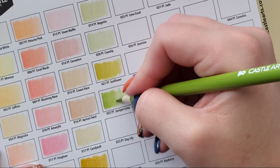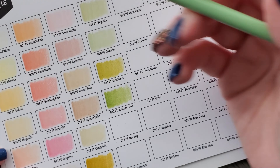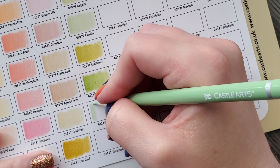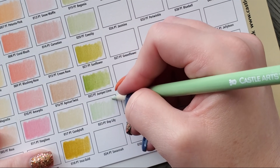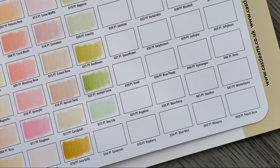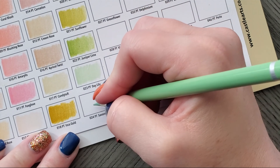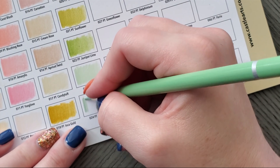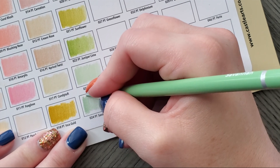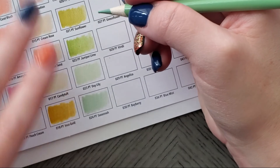I saw some from Staedtler but I'm curious whether those are just pulled from the Ergo Soft. Indra — Macaroons. I should go on AliExpress and see if there's any pastel sets. Savannah — look at these greens, these greens are gorgeous. Very springy and beautiful. I am impressed with the swatching paper they sent because most companies literally send the world's crappiest paper. Lime Coral — this is almost neon.